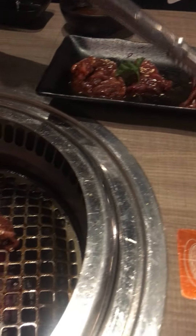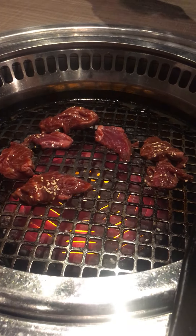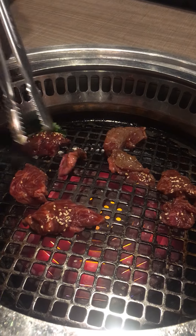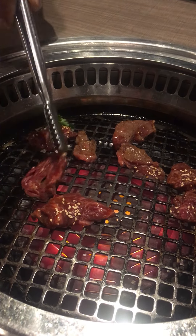It's very thin. Cookin' all ready. Look at it, y'all — cookin' all ready.